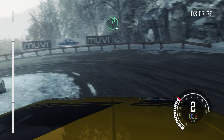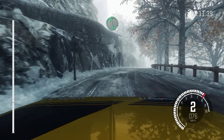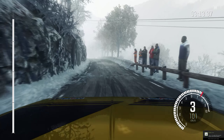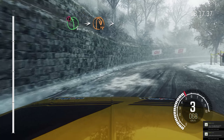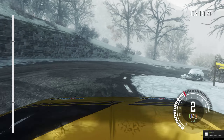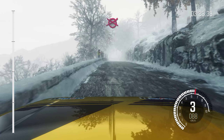Right 6, over crest. Left 6, crest. Caution left 5, into hairpin right, tight. 190 through depth. Long crest. Finish.